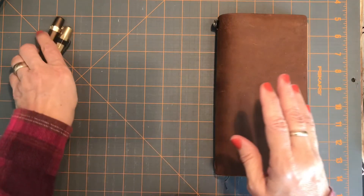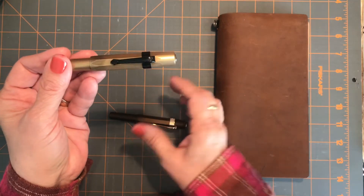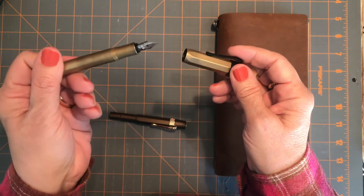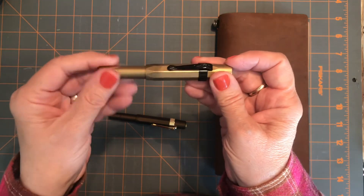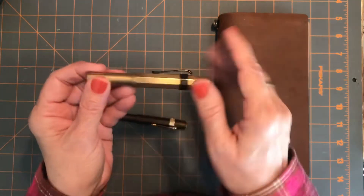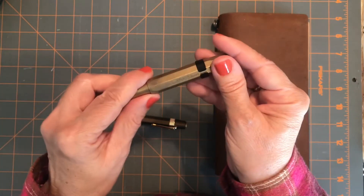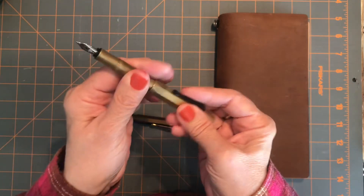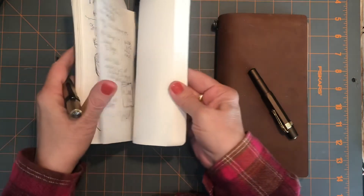I wanted to talk about these pens a little bit. This one I got from my daughter Courtney — thank you, Courtney — for Christmas, I think. Jen from Jen's TNs recommended it to me and I really do love it. I wasn't sure I'd like a non-demonstrator pen because I love seeing the beautiful inks, but I'm so glad I tried it. The brass is a much more heavyweight pen.